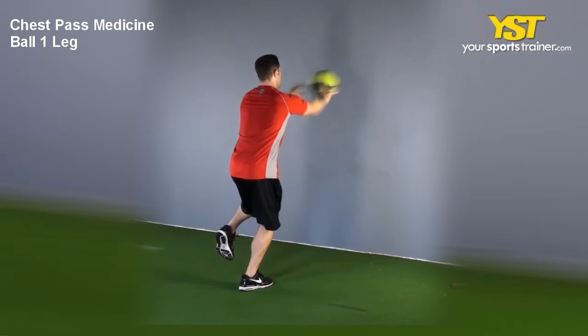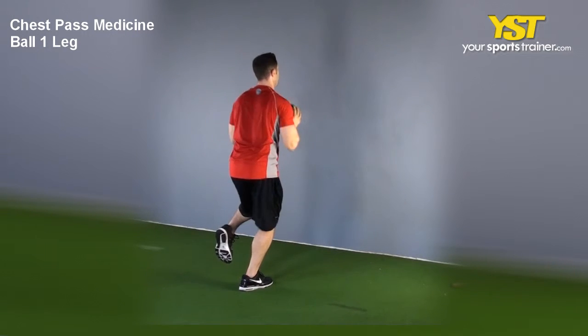Catch the ball while returning to original positioning, then repeat while balancing on the other leg.